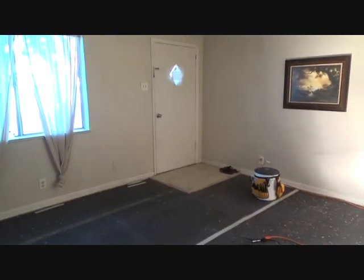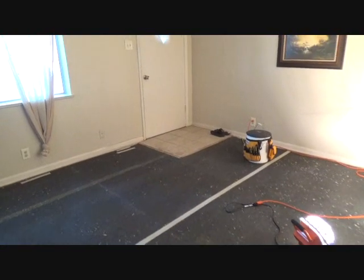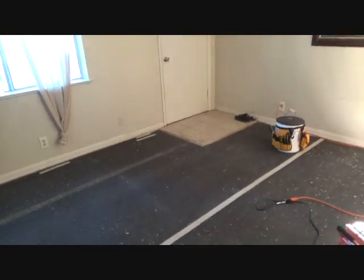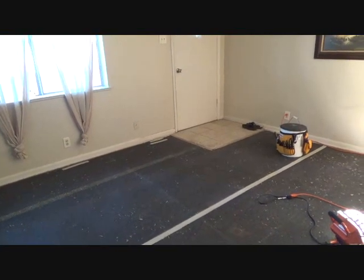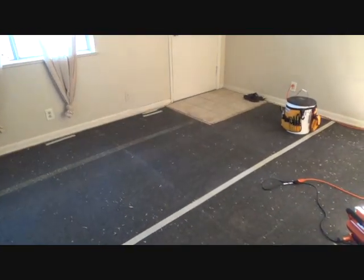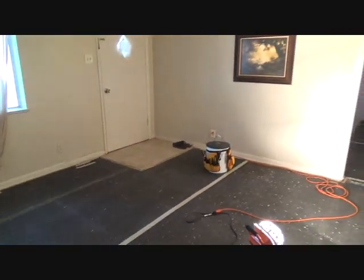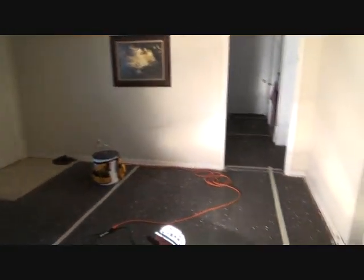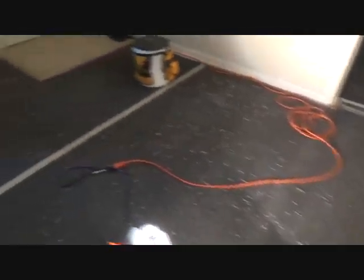If you've just now joined me, I just showed my other viewers — and you're probably one of them — how to remove the carpet. Just punch in 'how to remove carpet' in the search box on my channel and you'll find out how to do that. We've already got that removed. This is a carpet pad, and I'm going to start removing this — that's what this project is about.